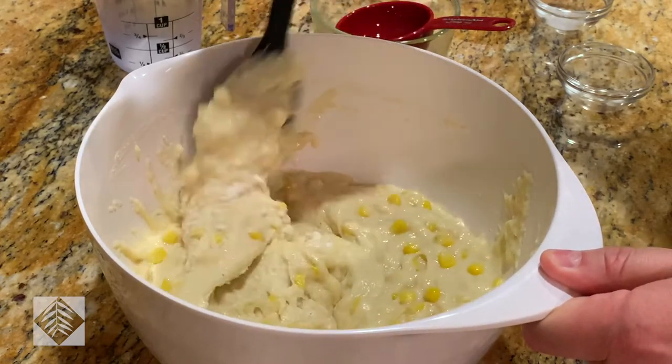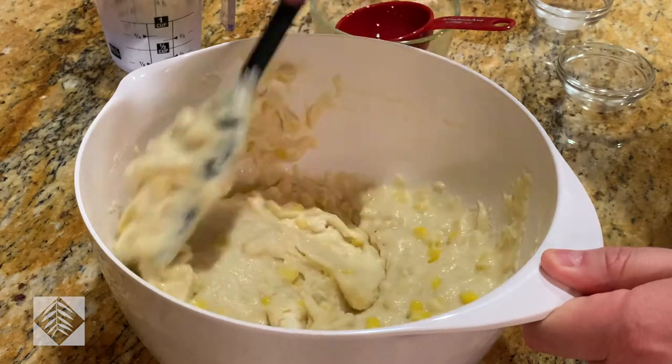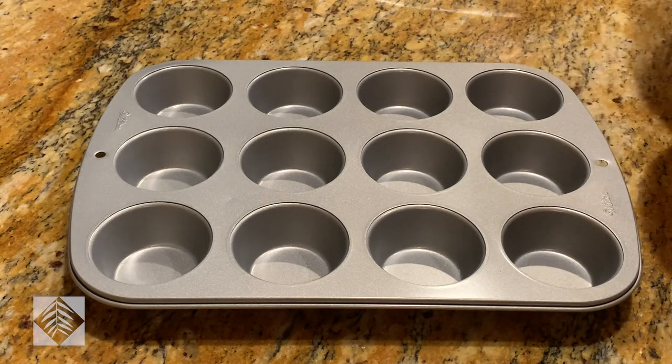And that's it — it's that simple. Just make sure everything is wet, everything's incorporated, and you're good to go. Now we're going to go ahead and put the muffin batter in the pan.